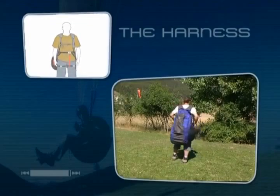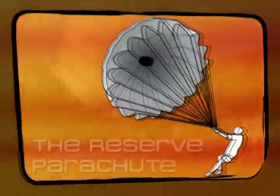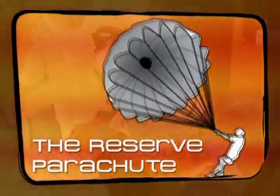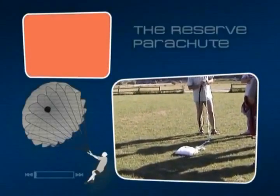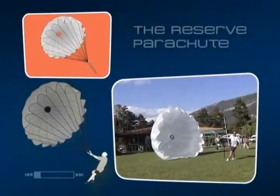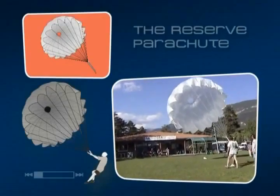A comfortably fitting harness is an added safety precaution. It makes flying easier and prevents the pilot from being uncomfortable during his flight. The objective here is not to teach you how to fold your reserve parachute nor how to use it, which may be done at some point during ground school. Rather, the goal is to raise your awareness about the issue and to help you visualise a parachute that is rarely seen during training.